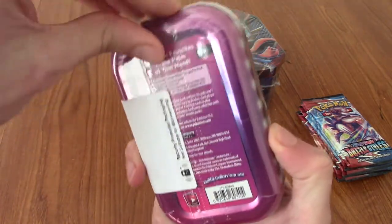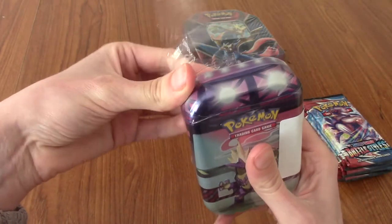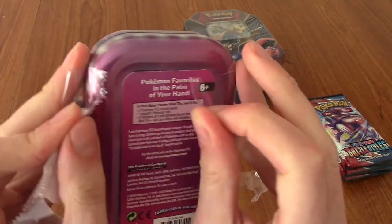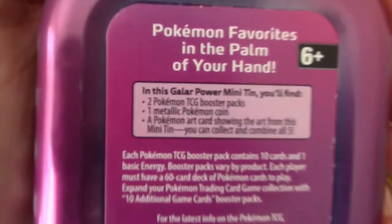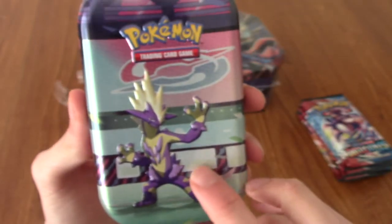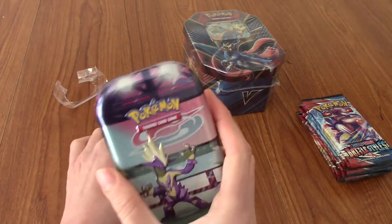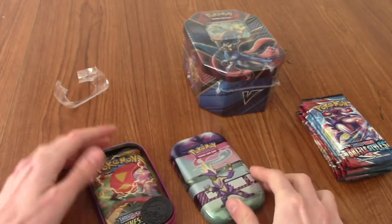I can't remember the name of this product — there's a very strong security seal on it. I can't even remember what packs are in this; I want to say maybe Vivid Voltage. I've finally got it off — my god, that was well packaged indeed. This is a Galar Power Mini Tin. Admittedly I did pay over the odds for this, but I kind of bought it just because Toxtricity was on the front. I think they had one of each design there, which was kind of cool. Toxtricity is probably my favourite Pokémon from the newest generation, so I thought I might as well — I'm probably not going to see these around in the wild.